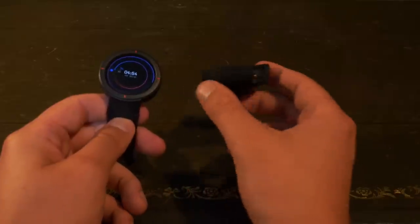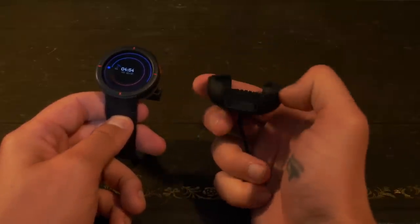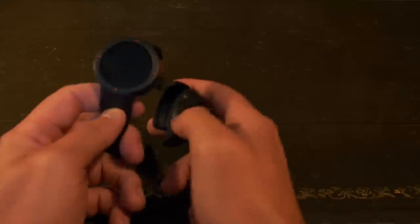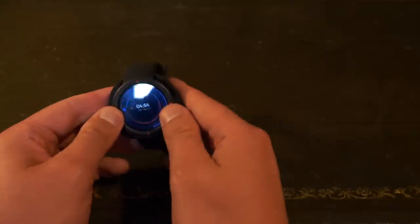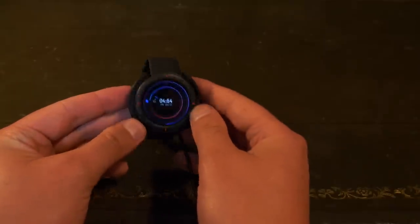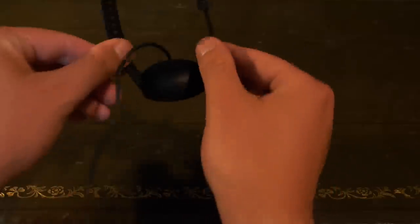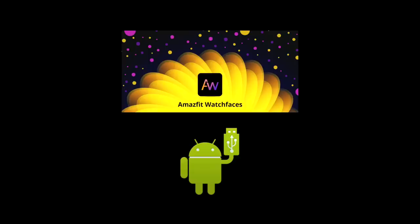Let's have a quick look at how easy it is to install your own watch face. Firstly, you're going to need to plug the Amazfit Verge in. By the way, it's not the most beautiful looking charger and in fact it's actually quite awkward. But plug it in and plug it into your computer. Then what you need to do is go to amazfitwatchfaces.com, and you also need to download Android File Transfer so that you can move the files from your computer to the watch.